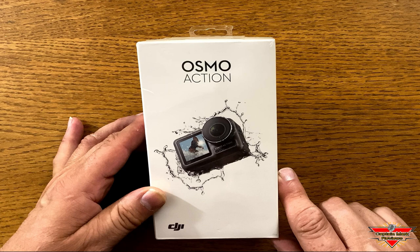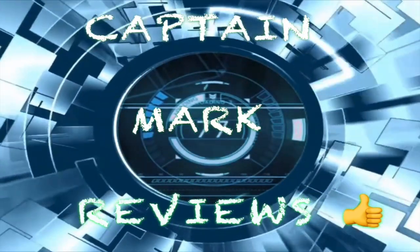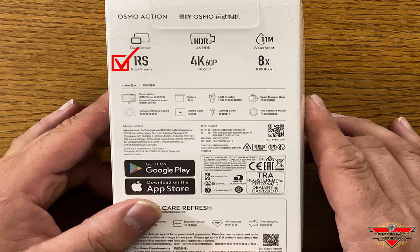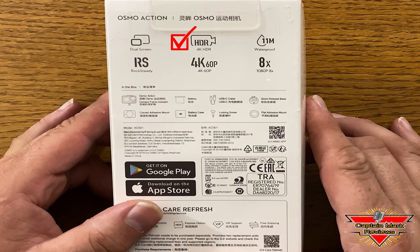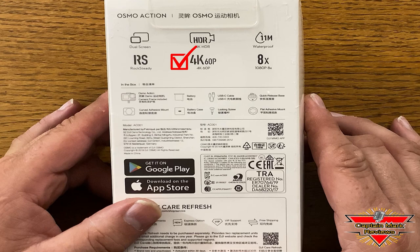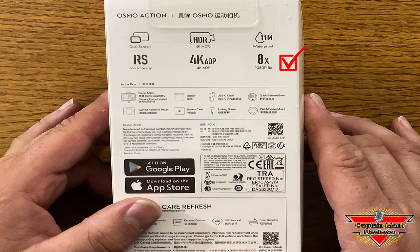Let's see what it says on the box. The Osmo Action has the dual screen — that's the small screen in the front and the large screen in the back — and you can switch back and forth between the two and also scroll through the menu on either screen. It has the RockSteady stabilization mode, just like the GoPro 8. You have 4K HDR, 4K at 60 frames per second, it is waterproof to 11 meters, and 1080p at eight times slow-mo.